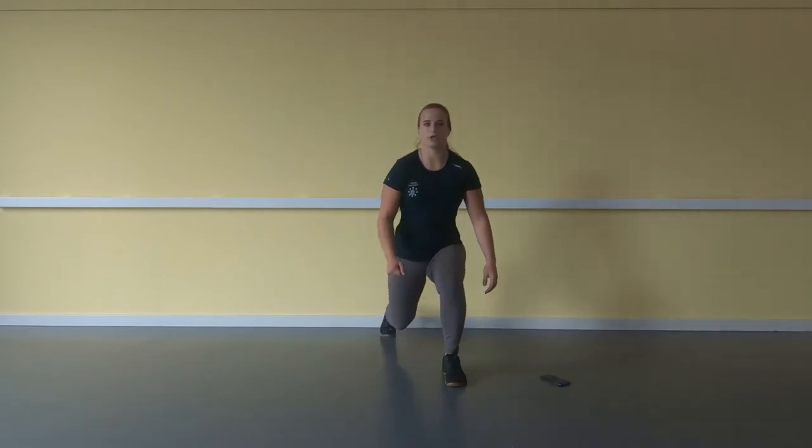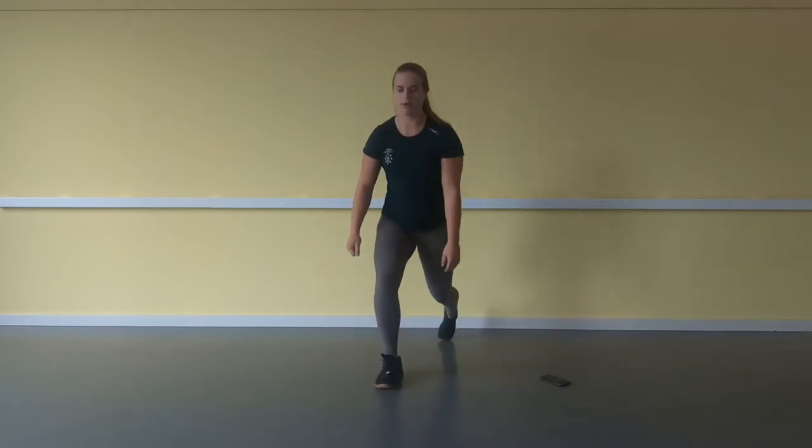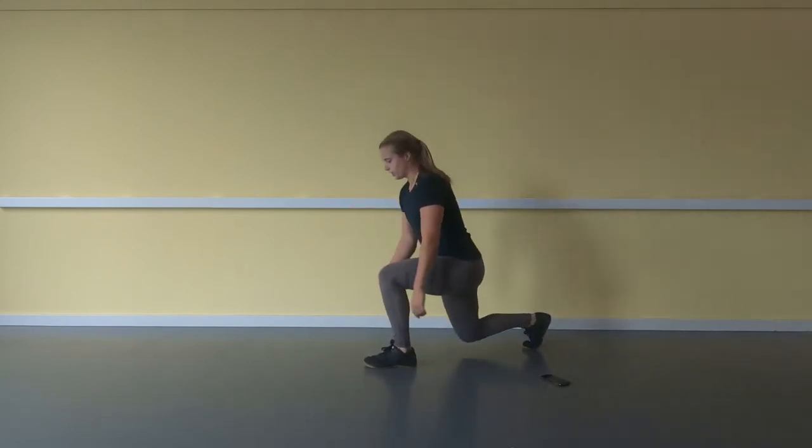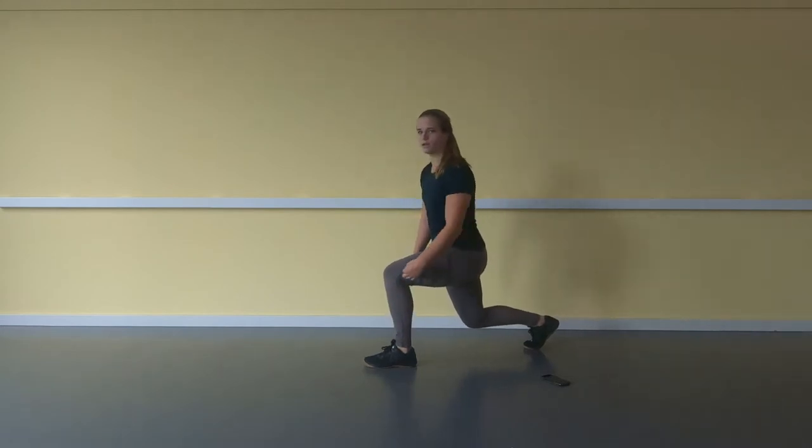After that, 20 jumping lunges — go into a lunge. Make sure your knee doesn't pass your toes and stay in a nice 90 degree angle.